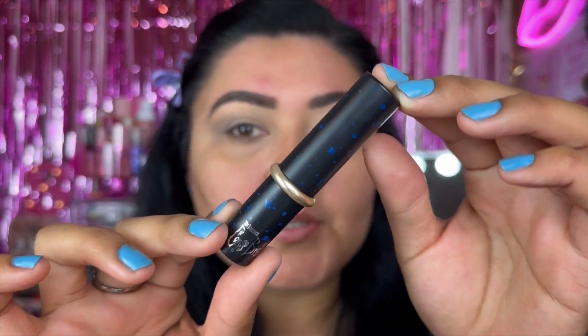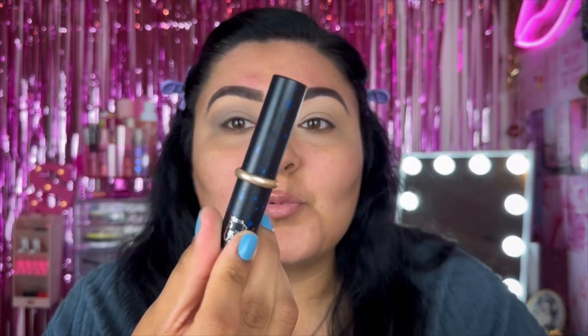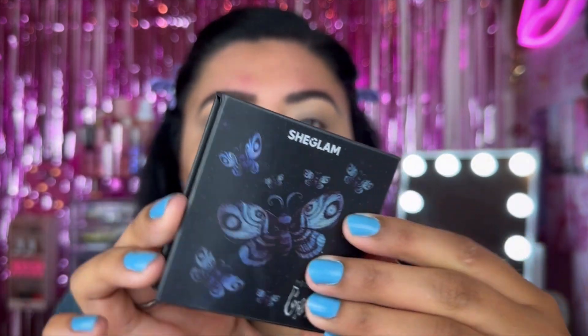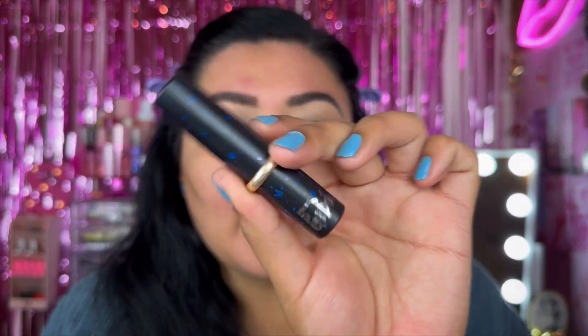I also want to show you the highlight that came with this collection — really well thought out. And let me show you the Corpse Bride collection lip balm — it's a blue lip balm that goes with the color of the Corpse Bride, a see-through clear lip balm. And this whole time I didn't know — it comes with a little ring because it's the bride! So cute. The highlighter is called the Beaming Butterfly Highlighter — it has a changing picture on the front with butterflies that reveals Corpse Bride. I'll have a link down below for the collection.